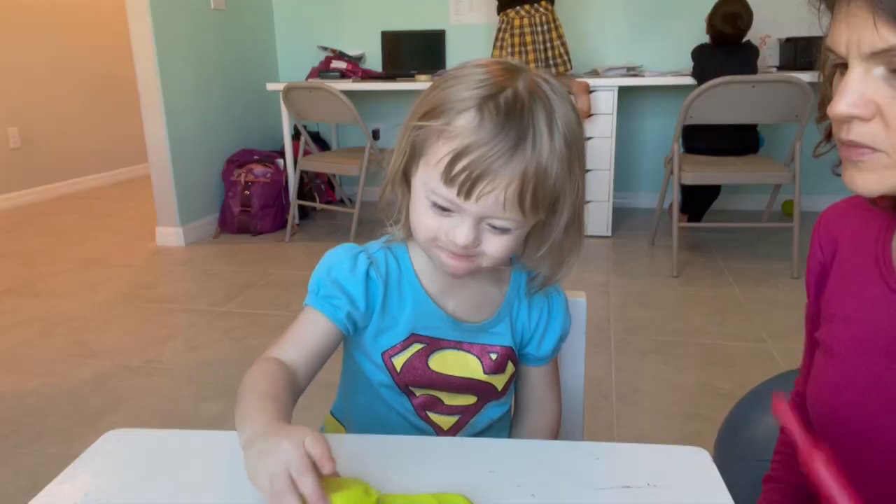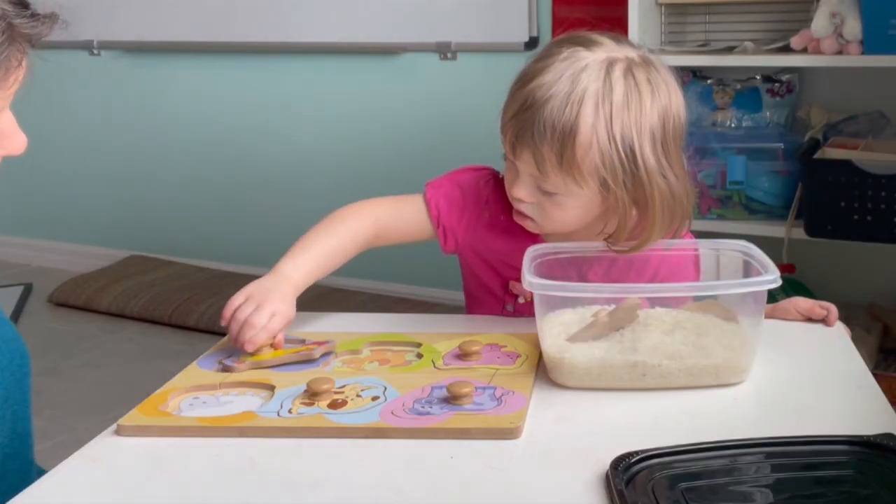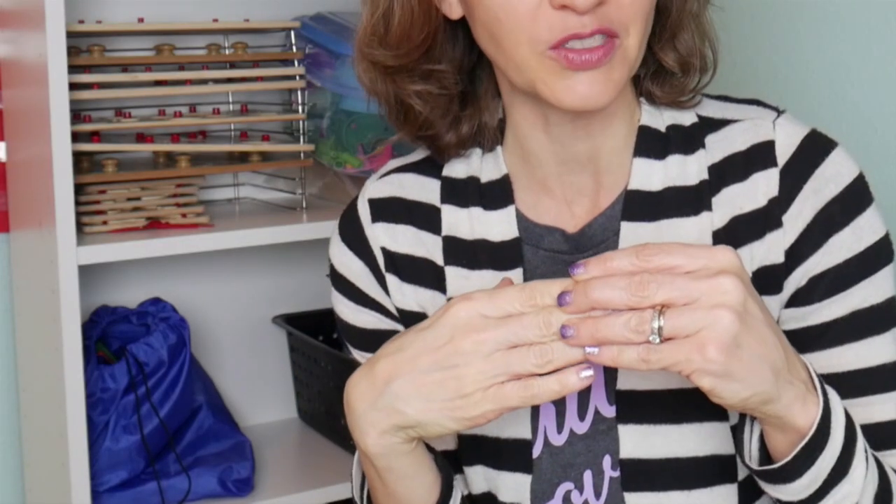Hi, my name is Ilani and in this video I'm gonna share with you some fine motor skills and activities that you can do with your preschooler and toddler. All of these activities are going to help build upon their wrist muscles as well as their finger muscles, and it's gonna really help them function in everyday life.